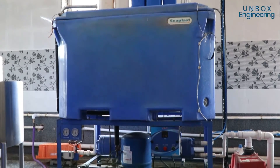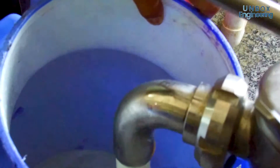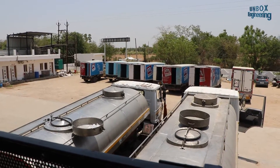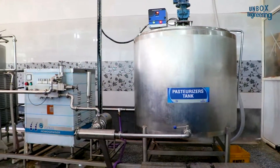The main ingredient in ice cream is milk, and it needs a lot of it. Every day tankers bring in thousands of litres of milk to the factory from dairy farms. The milk is put into cold storage until it is ready for processing.